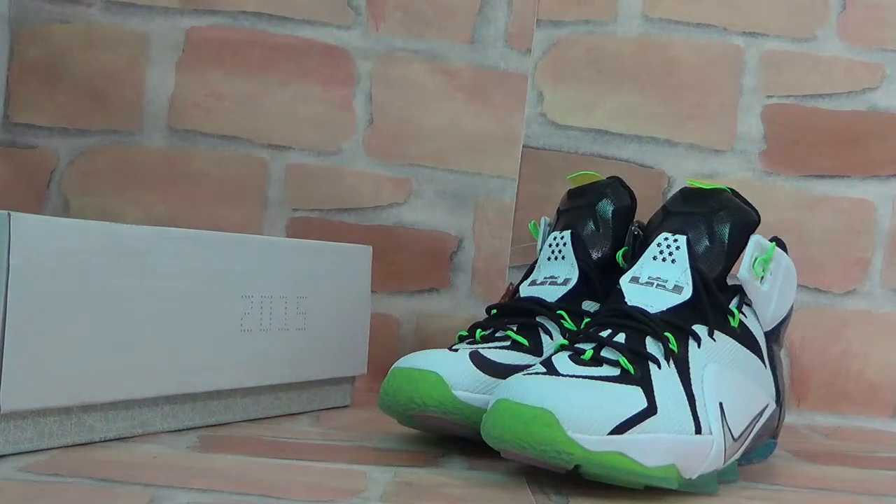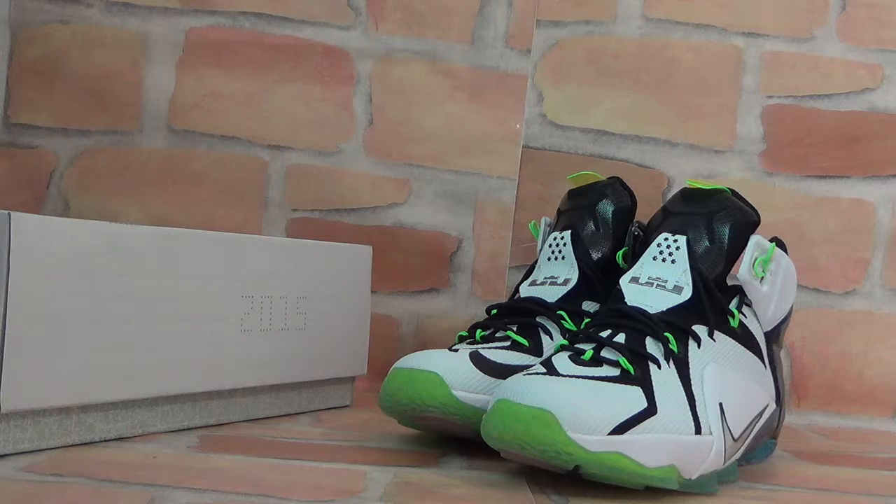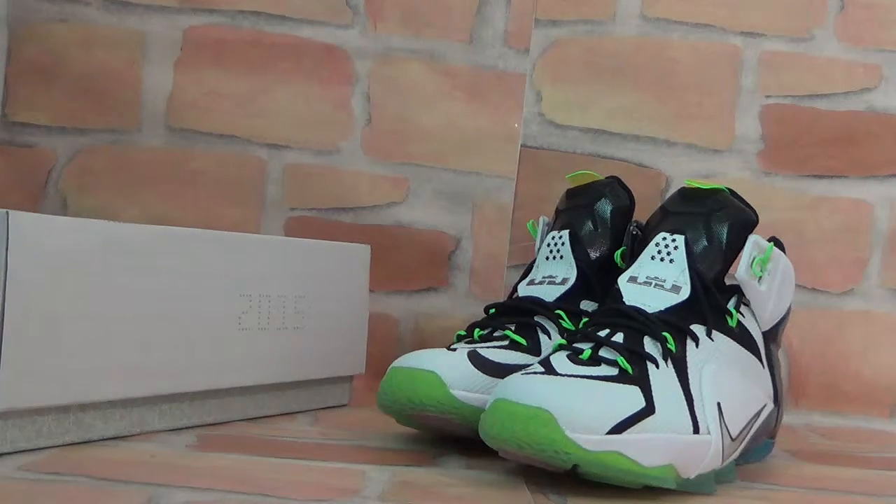Thank you for listening. If you have any questions or you are very interested in these shoes, please don't forget to contact us. I will give you wholesale price, free and faster shipping, and also a nice gift. Thank you for listening. Have a nice day. Bye-bye.